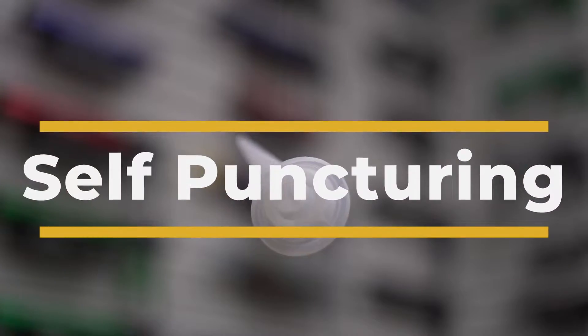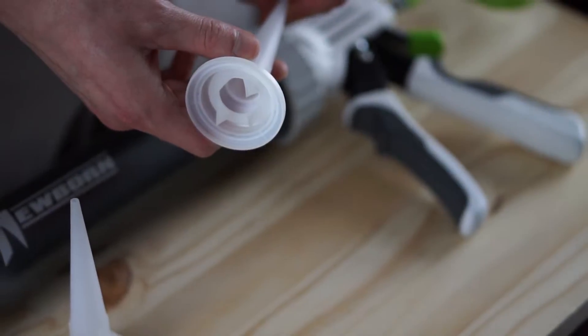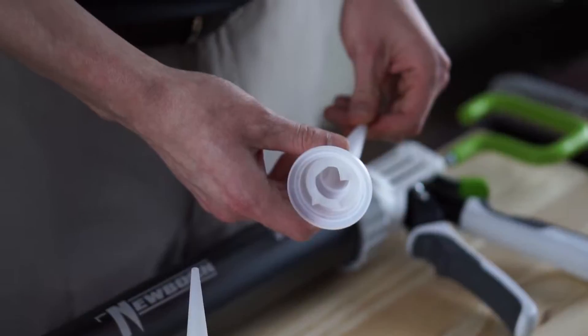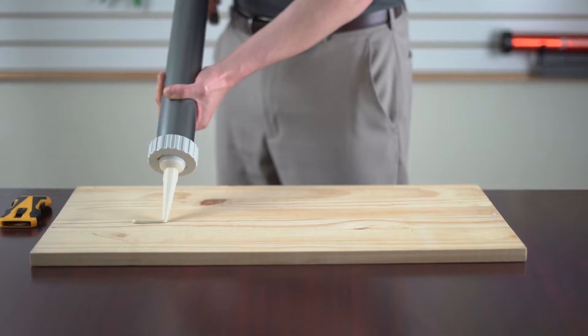Today I'm going to show you our self-puncturing sausage cone. This cone is unique because it has four spikes molded into the cone, which will automatically puncture a sausage pack during extrusion.